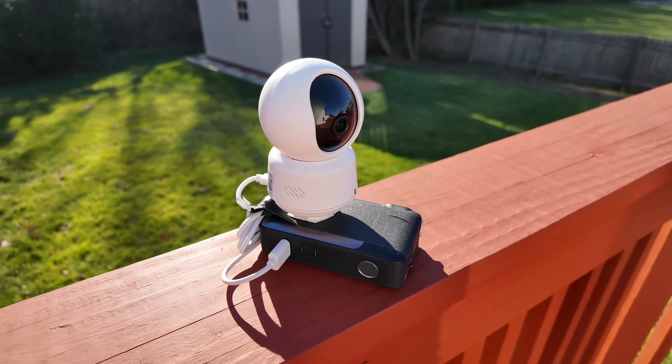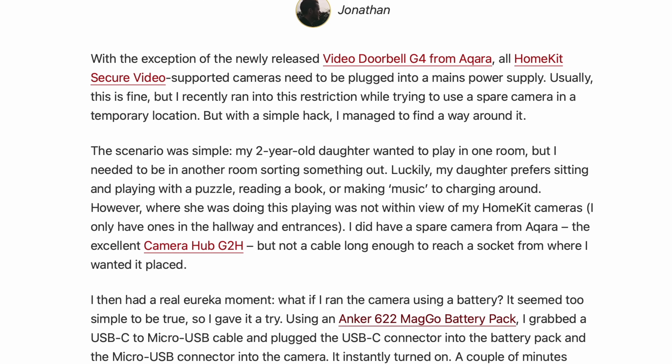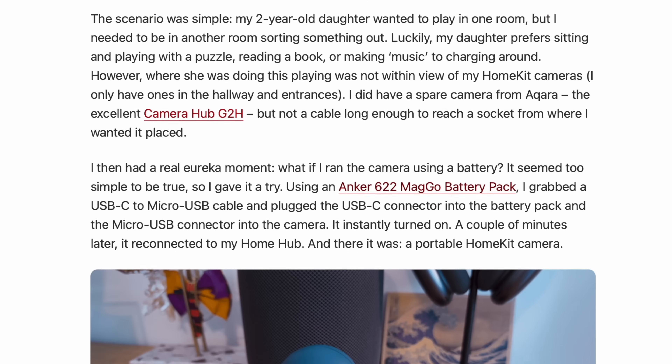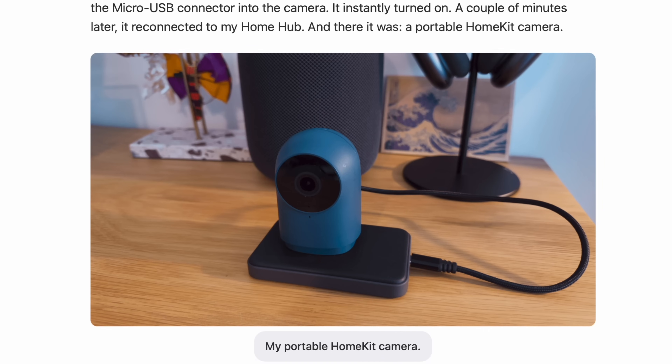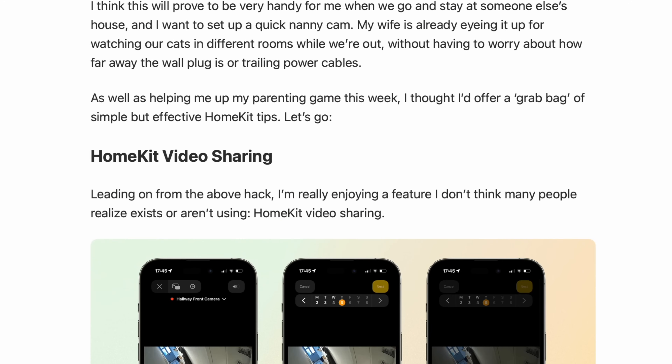Bear with me here. Even if you think the whole idea of making this camera wireless is crazy and you're never going to do it, I still think it's a useful way to look at what makes this camera unique. I want to give credit to Club MacStories and the amazing newsletter over there. I've been reading Federico Viticci, John Voorhees, and all the great writers at maxstories.net for years, and I first heard about this idea in the Club MacStories newsletter, but I wanted to take it a step further.